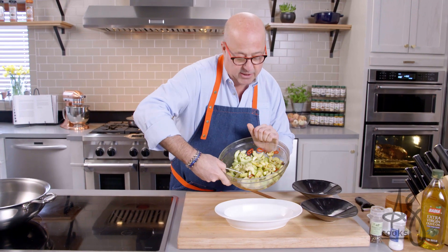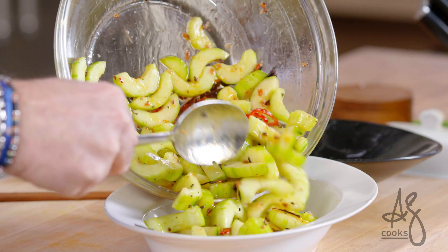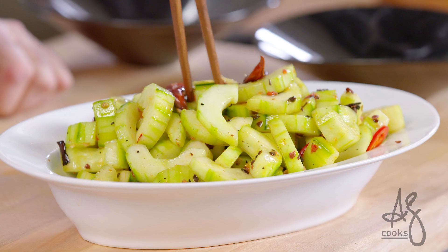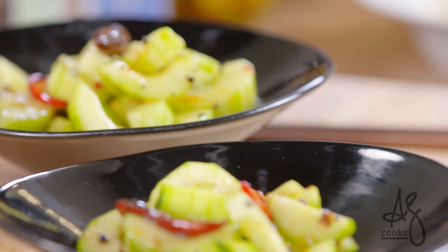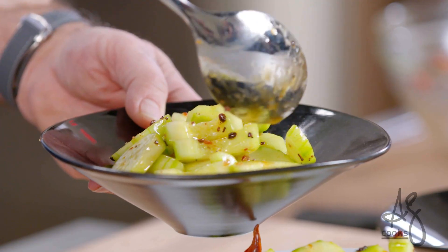Absolutely delicious. Now of course the proof is in the pudding — those are so great. Hot and cold cucumbers, one of my absolute hands-down favorite recipes.